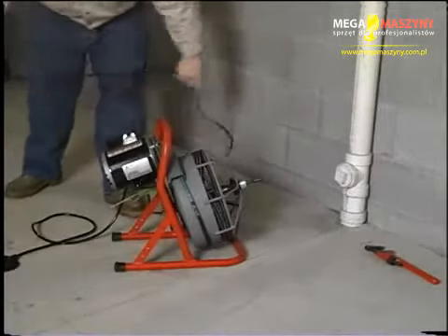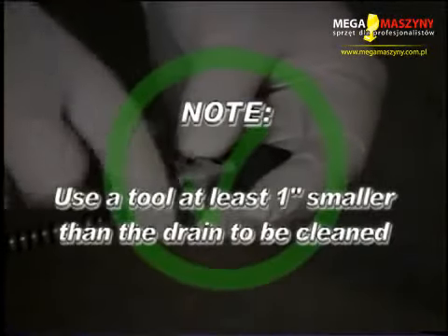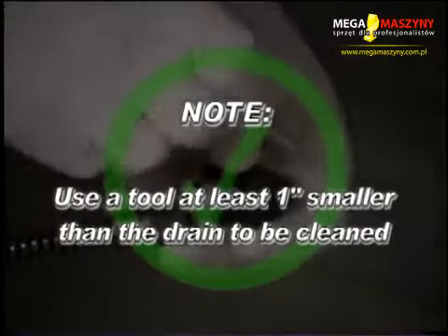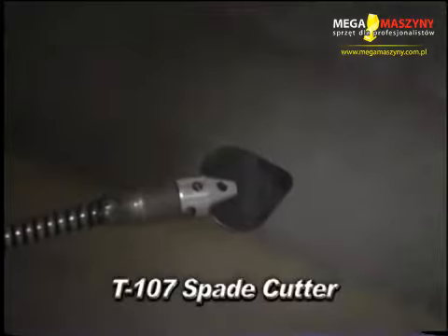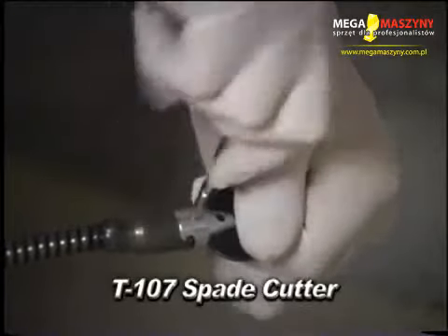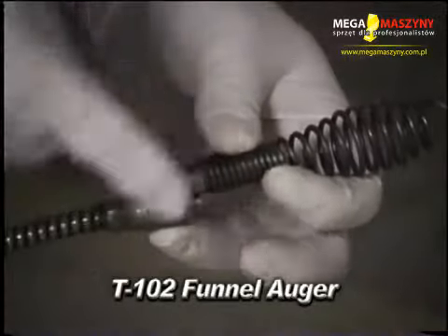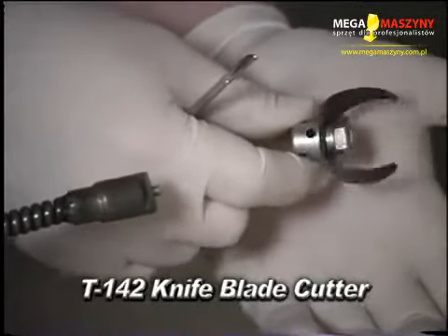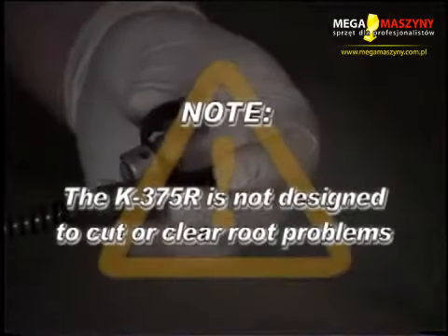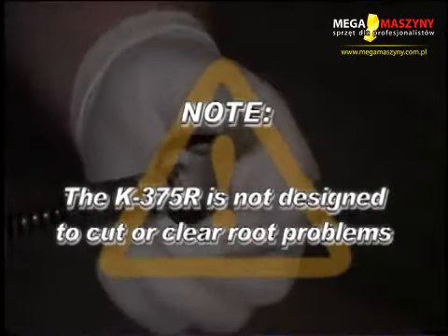The machine is designed for one-person operation. Select and install the proper tool to the end of the cable. A good rule of thumb is to use a tool at least one inch smaller than the drain to be cleaned. The style of tool is determined by the nature of the job. A good starting tool is the T-107 spade cutter, used to open the drain initially and establish flow. The T-102 funnel auger is used to break up the remains of stoppages and retrieve large soft objects. The T-142 knife blade cutter is used for cleaning pipes of general debris clinging to pipe walls. Note that the K375R is not designed to cut or clear away root problems — a larger machine and cable is required for roots.